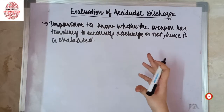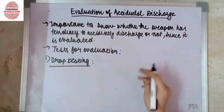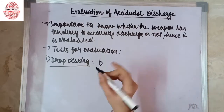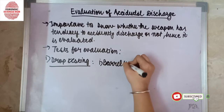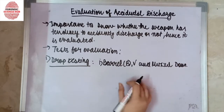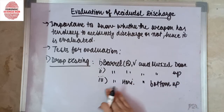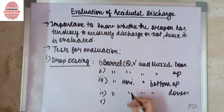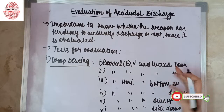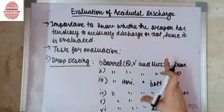There are a number of tests used for evaluation. The first test is drop testing. In this test, the weapon is dropped from various heights and from various sides — for example, barrel vertical and muzzle down, barrel vertical and muzzle up, barrel horizontal and bottom up, barrel horizontal and bottom down, barrel horizontal and side up, and side down. These positions are tested to know whether they are capable of causing an unintentional discharge.